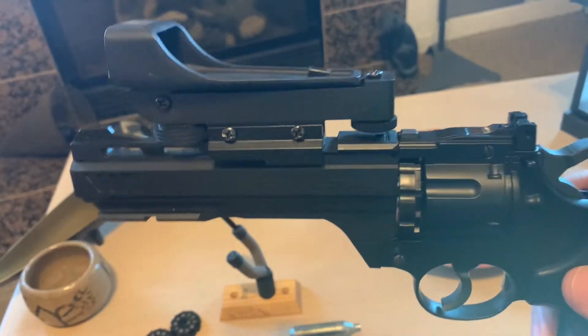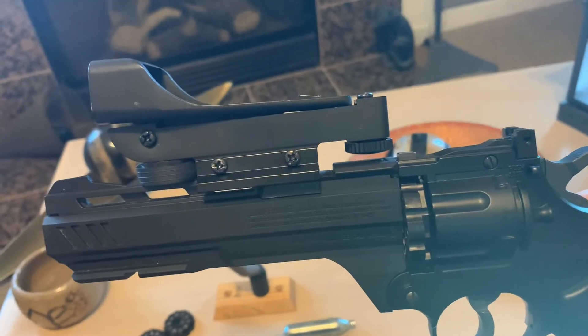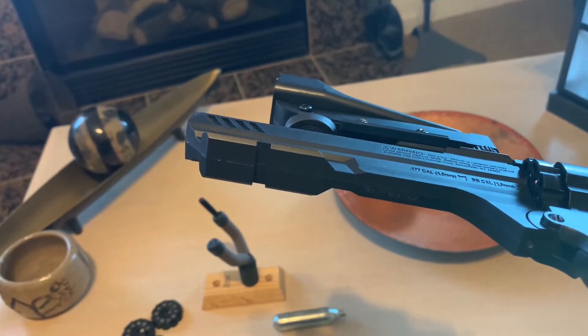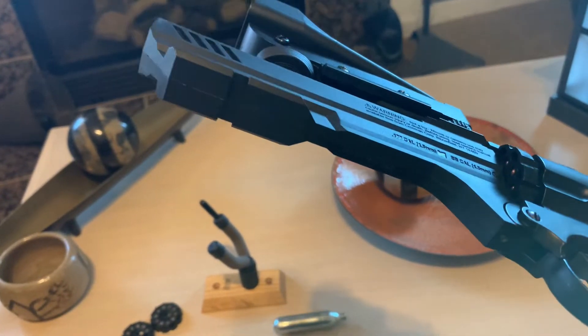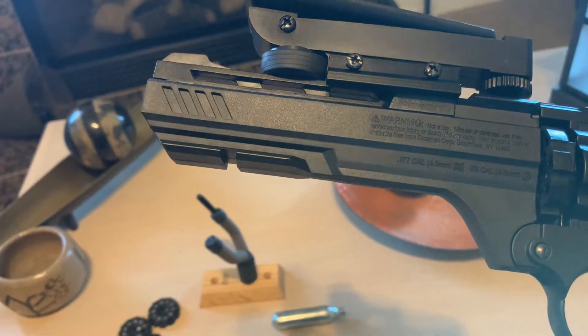Put an optic on this one — it has a dovetail rail if you choose to do so. It's also got a picatinny rail for lasers and for flashlights.